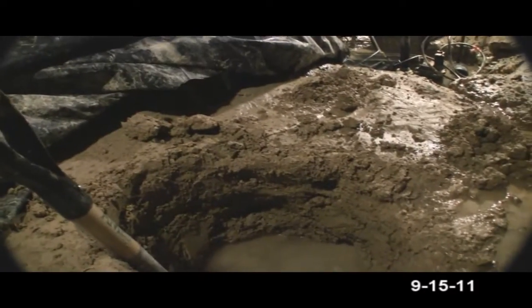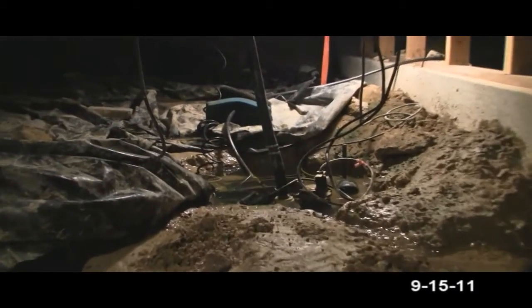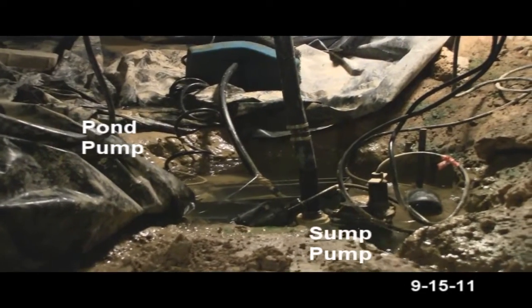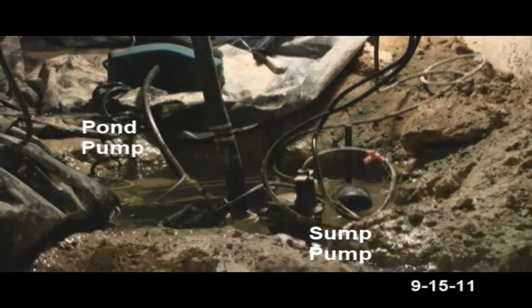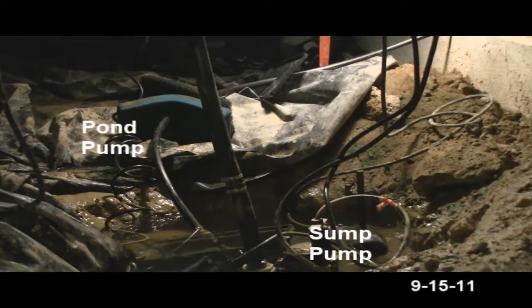That's just seeping from the ground up. I've got a pond pump over there and then a float device with the regular sump pump. I'm going to dig down deeper to get it to suck more water out.